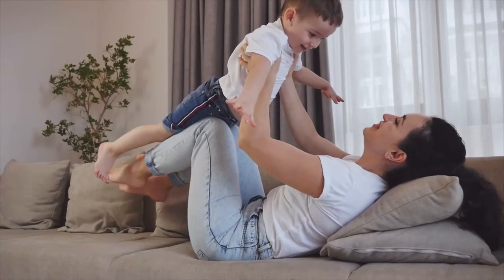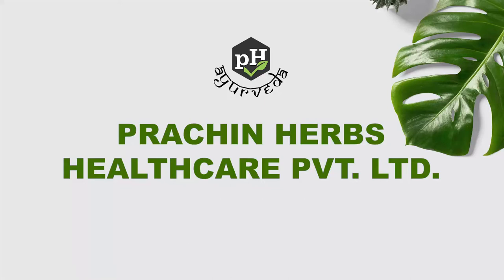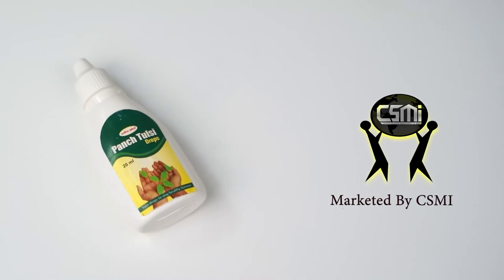To strengthen your immunity system and to live a healthy life, contact all the numbers given on the screen and bring home Prachin Hops Pansh Tulsi Drops.